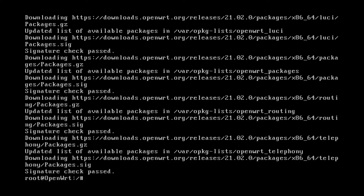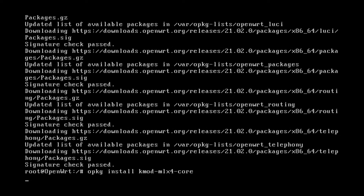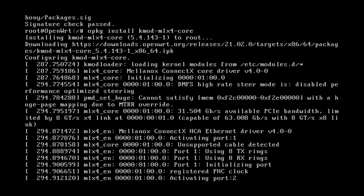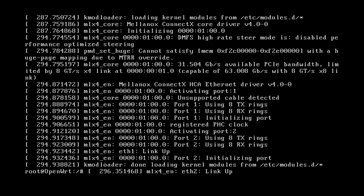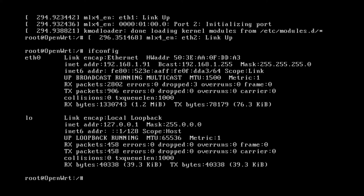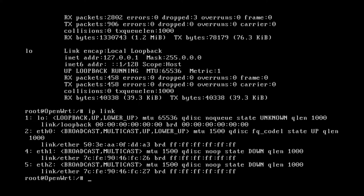Let's run opkg install kmod-mlx4-core to install the driver for the Mellanox ConnectX-3. The Ethernet adapter is up and running — the kmod loader has reloaded the kernel module and the Mellanox ConnectX-3 is operational. Ethernet 1 and Ethernet 2 are now up. Running ifconfig only shows Ethernet 0 since the new interfaces haven't been configured yet, but ip link shows all three interfaces: Ethernet 0, 1, and 2.